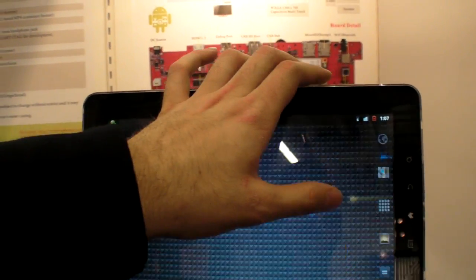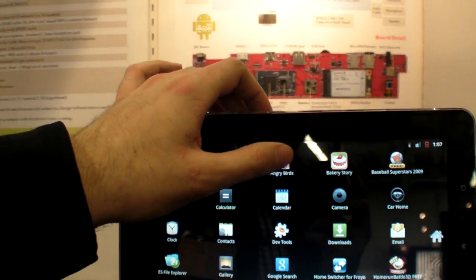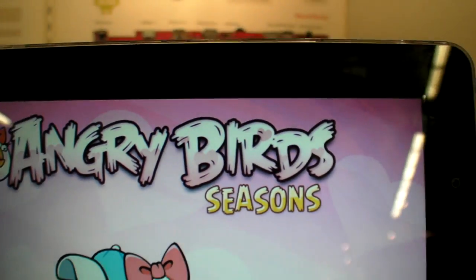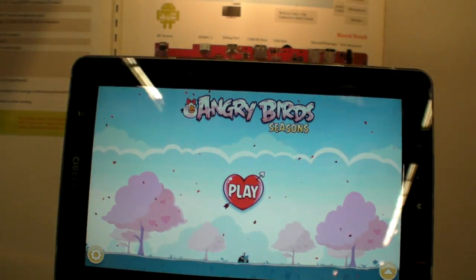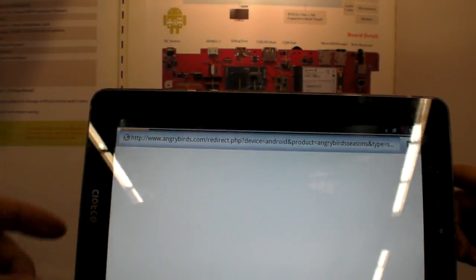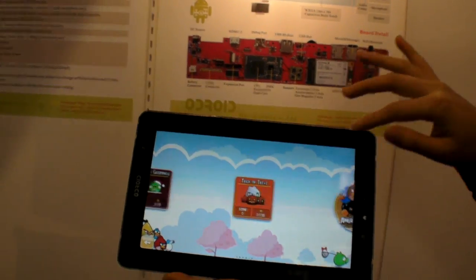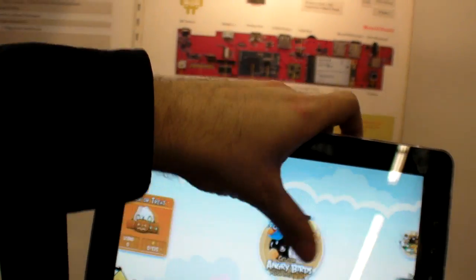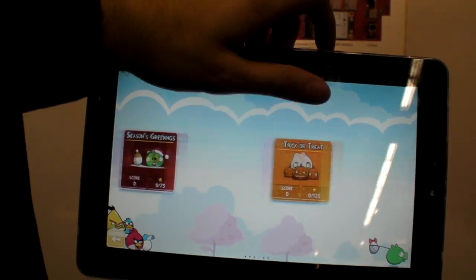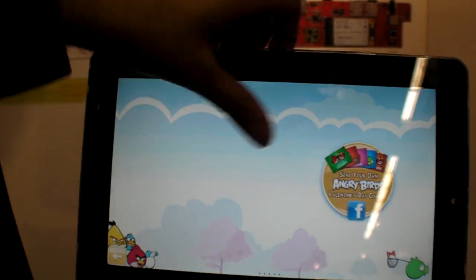Oh, there's a new Angry Birds — a secret Valentine version. I've never seen this one before. This is a new Angry Birds with girl Angry Birds; it's a Valentine version. It goes to the website. So how fast is this — is this the fastest tablet in the world? There's no benchmark in the same environment, so it's very difficult to calculate.